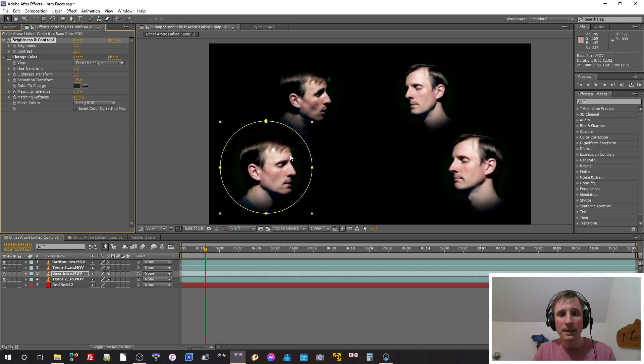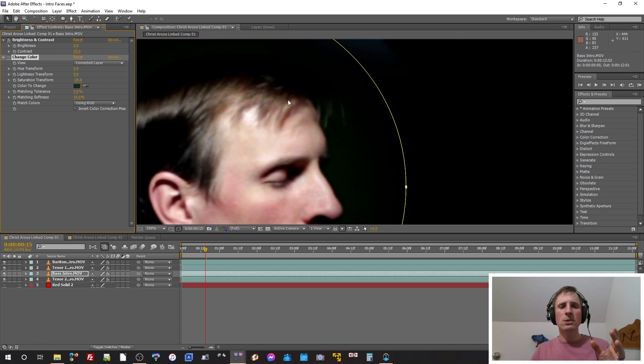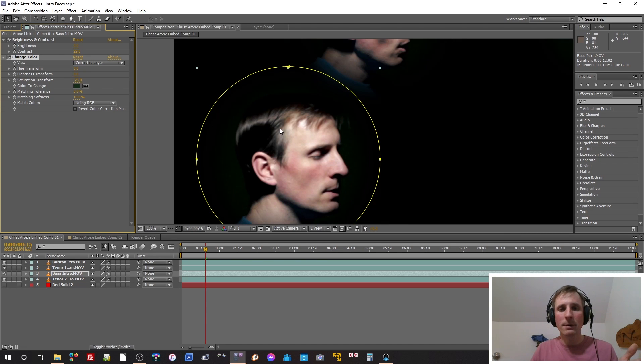The next step was noticing some green fringing from the green screen when zooming in. I figured out that if I just changed the color using the Change Color filter — I picked a dark green color to change and then desaturated it — it just removed the green. Mind you, if you know what it originally looked like you could say it removed some natural pink tones from the hair, but the objective is getting rid of the green so it doesn't ruin the illusion. If it messes with my hair a little, that's okay.